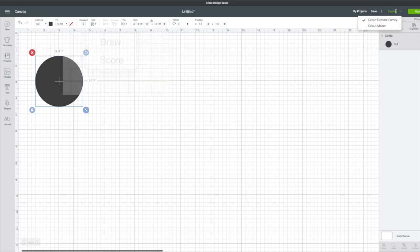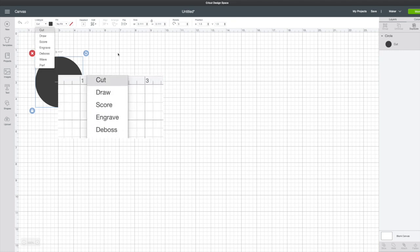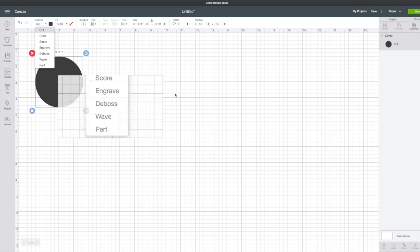We'll go back to our machine and switch to Cricut Maker, and you now see cut, draw, score, engrave, deboss, wave, and perforate.